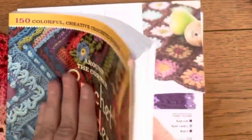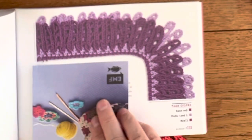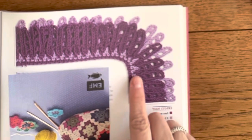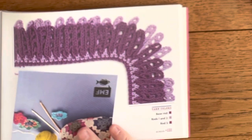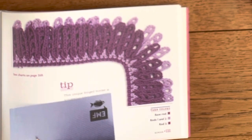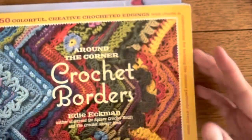I particularly like this one here, which I think is really beautiful. For the purpose of my shawl design, I would like to suggest the following.